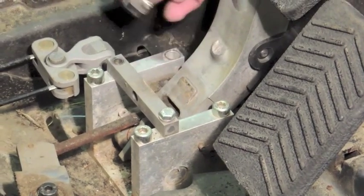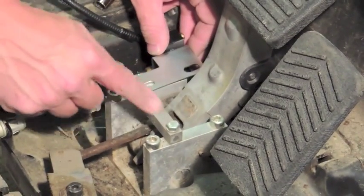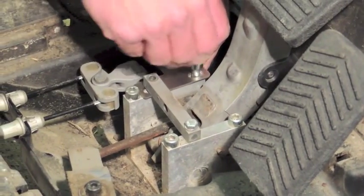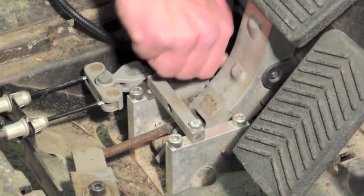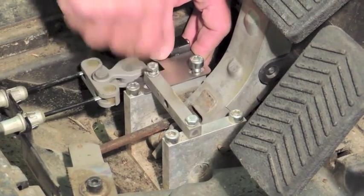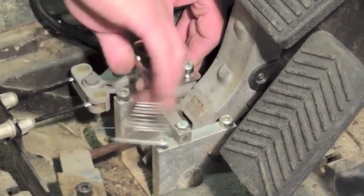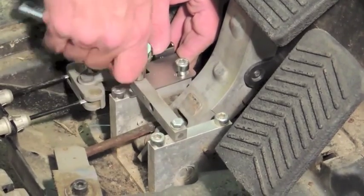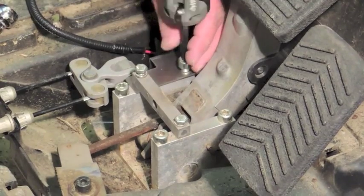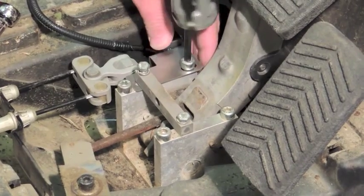At that point, take your switch and slide it underneath your stop bar here, then slide it to where your holes line up. Finger tighten that. Take your 10mm and tighten that, then tighten them both up. You don't want to tighten completely — just tighten partially so you can still adjust and set the position for the brake.